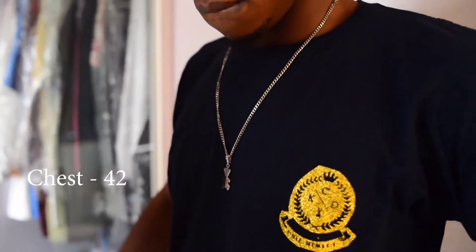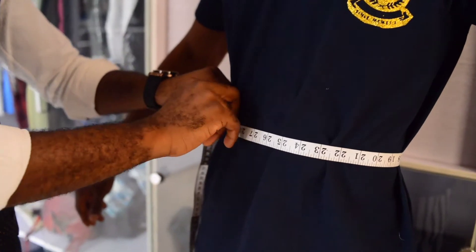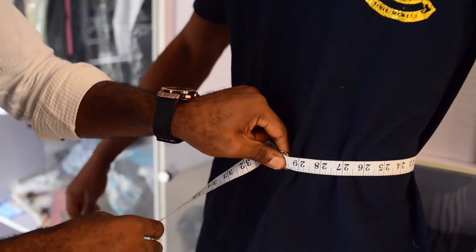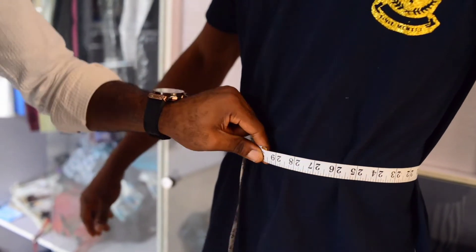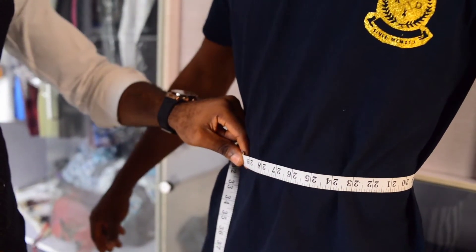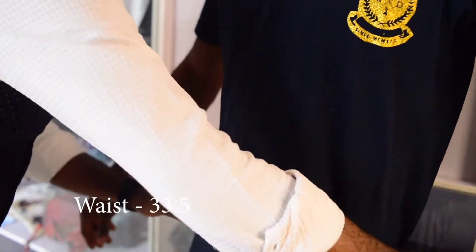Now you do the same thing down to his tummy. This is his waist — put your finger inside and swipe it a little around the tummy just to ensure that there is space. Then you add 4 inches to it, which gives 33 and a half.